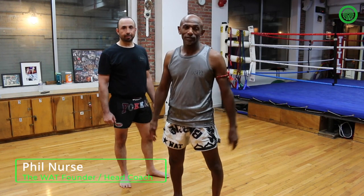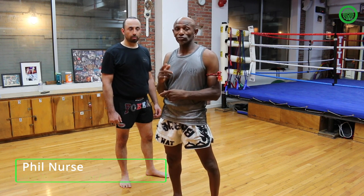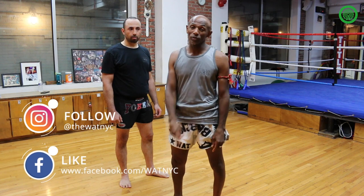Hi, crew fill nurse here. I'm going to show you some sweeps today. I'd like to show you some of my crew philosophy on blocking or countering against high kicks. I'm doing some sweeps.